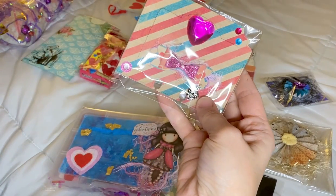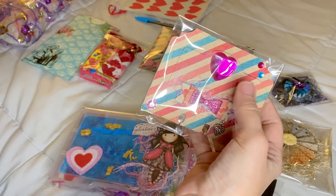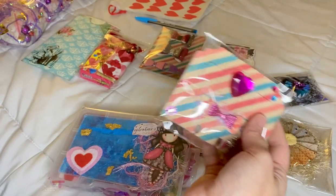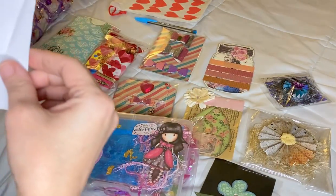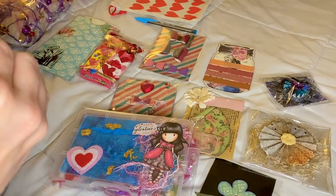The memory dex card did have to have a 3D element, so the bow is the 3D element, and I also made the whole card a shaker so the whole thing is 3D — we could do that as well. So it's the memory dex card, four embellishments, and the newsletter.